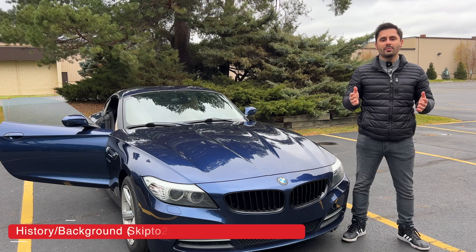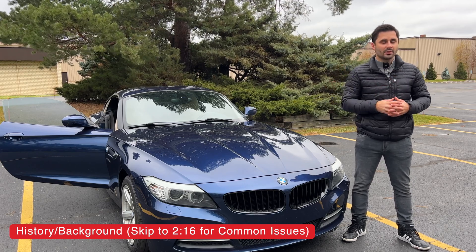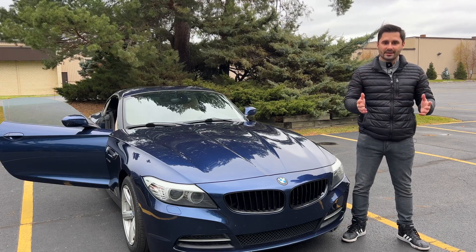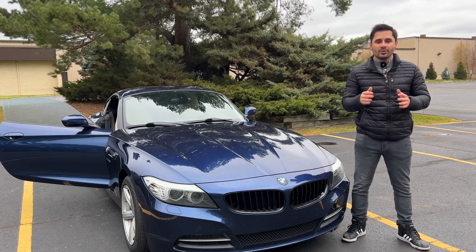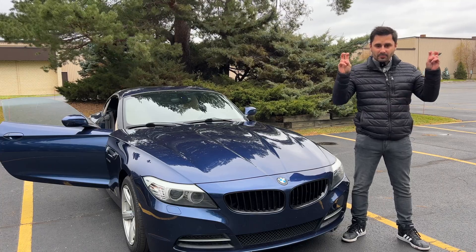We'll start with a little bit of background and history, as I think it's important to understand before we talk about the common issues and problems — I swear this will only take a minute. The BMW N20 engine was designed to replace the N52 and the N53 six-cylinder naturally aspirated engines, which were among the most reliable engines produced by BMW and used in most common BMWs.